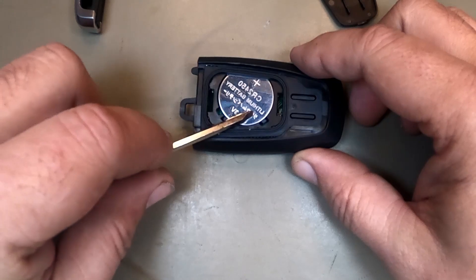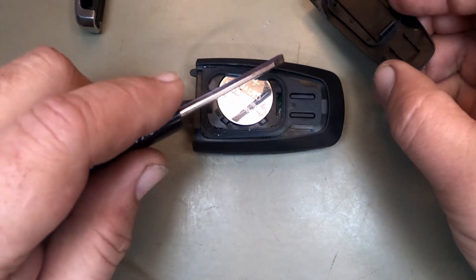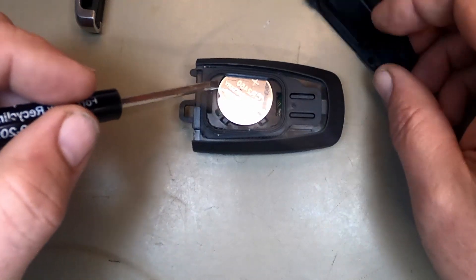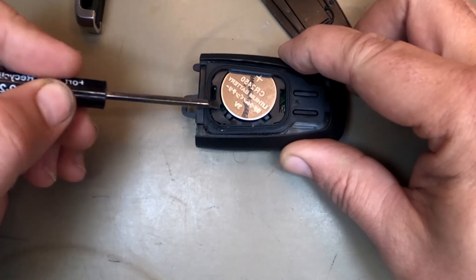When you push it down, it wants to pop up just a little — that's fine. This back cover will hold it down. If the battery doesn't come out on yours, that's where you want to come in on the side right here and lift up.